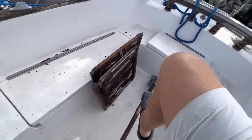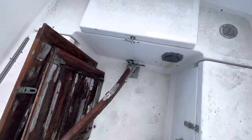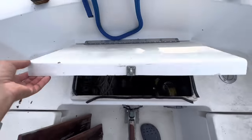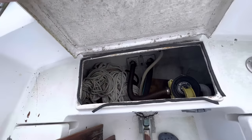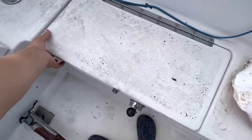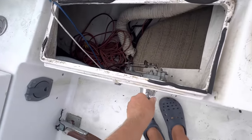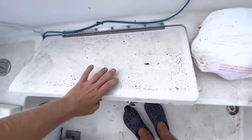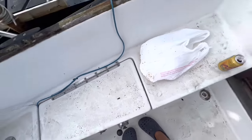We've got a tiller here. Could maybe shim that — there's a little bit of wiggle in the headstock, but it feels okay otherwise. Got a bilge pump in there, some more jack lines and anchor lines. There are the old throttle controls, but obviously no engine.